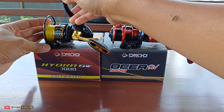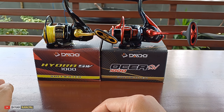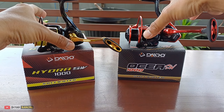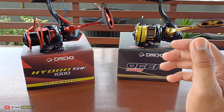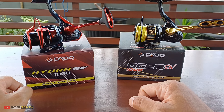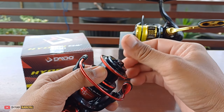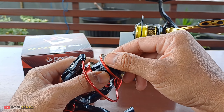Mulai dari gear ratio, mulai dari max drag, dia sama kekuatannya teman-teman. Dan kapasitasnya sama - gear ratio sama dan untuk max drag dia sama persis, tidak ada perbedaan. Jadi memang produk dari Daido Hydra dan Daido Osea ini memang adalah dua produk yang sama, hanya beda baju saja. Yang Hydra dibikin warna merah dan hitam, dan yang Osea dibikin hitam dan gold. Untuk harganya juga hampir mirip - memang ada bedanya, kalau tidak salah lebih mahalan Osea, tapi selisihnya itu tidak signifikan.